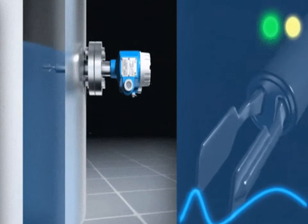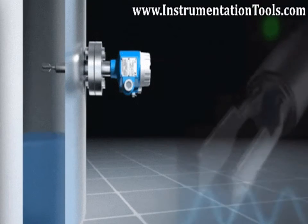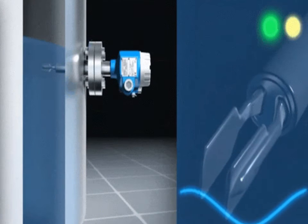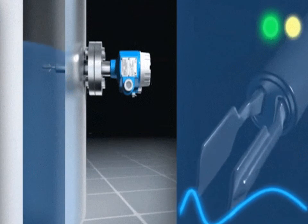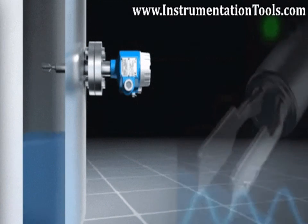When the fork comes in contact with liquids or solid material, the frequency slightly changes, and this change in frequency is sensed by the electronic circuit, which in turn sends out a signal. This signal is processed to give a relay output — either normally open or normally closed — which indicates a level signal either low or high, depending on the application.